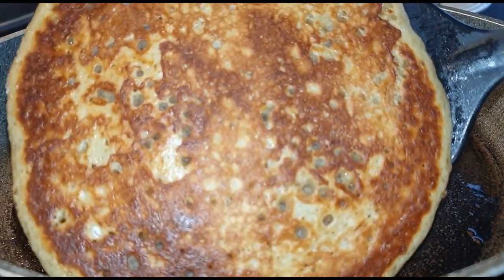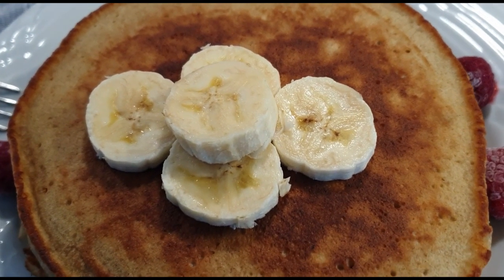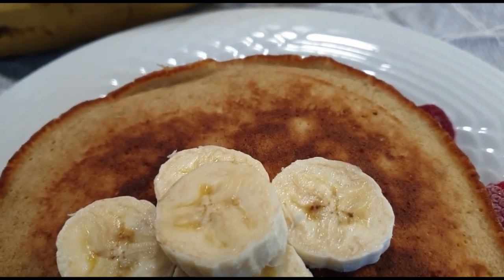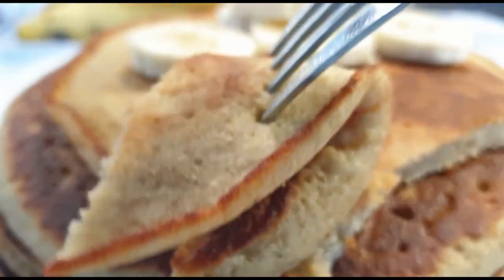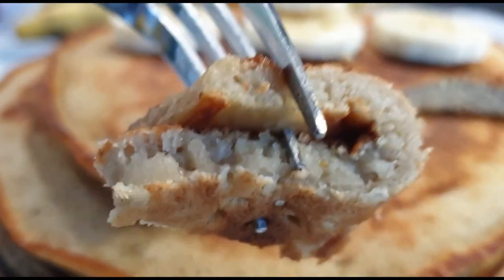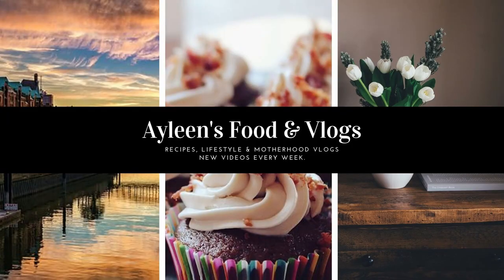There you can see the pancakes — well done and ready to serve. They were absolutely delicious. You can go ahead and serve them with some maple syrup or honey, and they were so good, done in minutes. I want to show you guys how fluffy they were — you can see how beautiful it looks, so fluffy, so delicious. I really hope you try this recipe. Share it with your friends and family. Till next time, bye-bye!